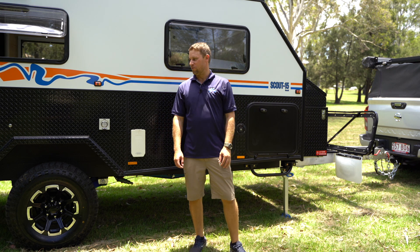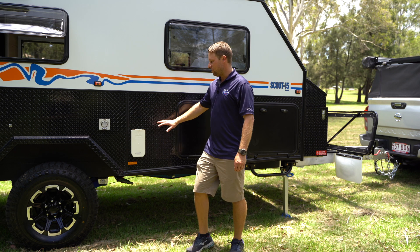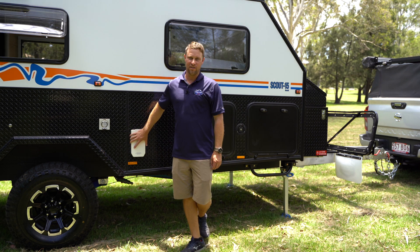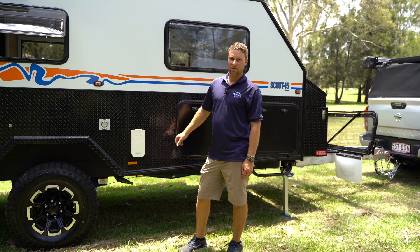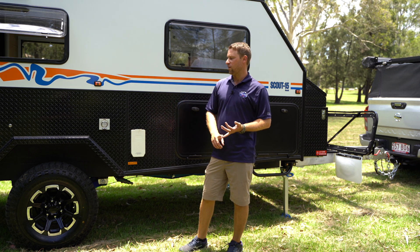G'day, I'm Chris from Stony Creek Campers. Welcome back to another episode of our how-to series. Today we're going to be concentrating on your hot water system. They are an ultra rapid unit by Truma. We're going to touch base on gas operation and 240 volt operation for you today.